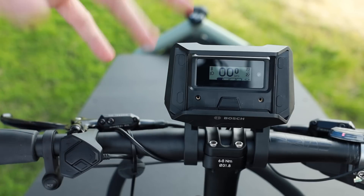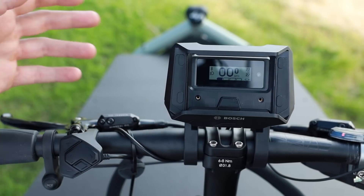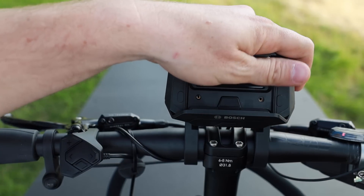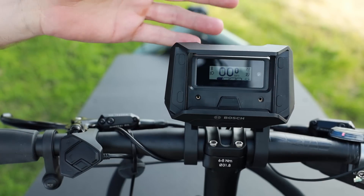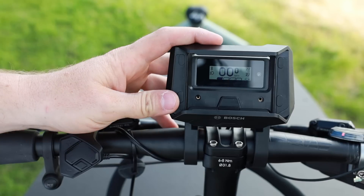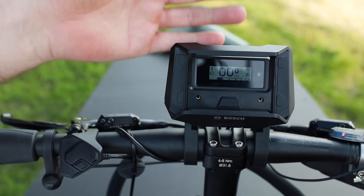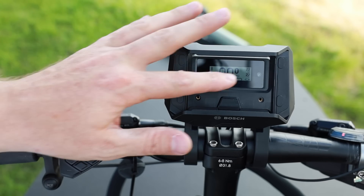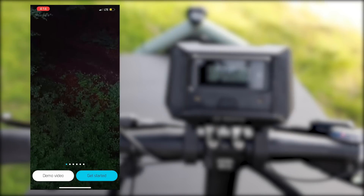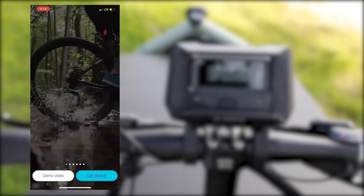In order to really increase the functionality of this display, you're going to want to use the COBI app. COBI was an app and hardware developed by the company COBI, but since then Bosch bought the company. They're continuing to keep the COBI app alive but integrated the hardware into their system, which is a more elegant solution, especially having this fallback function of a display that works without your phone. To download the app, just go into the app store and search for COBI — that's C-O-B-I.